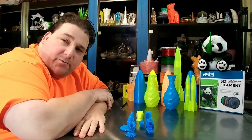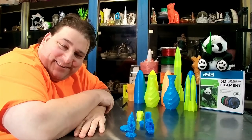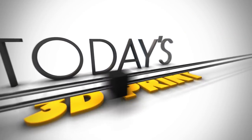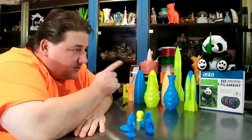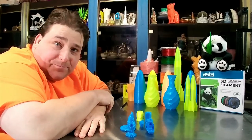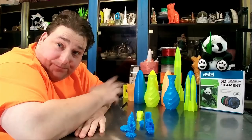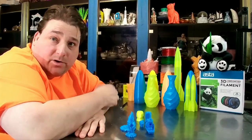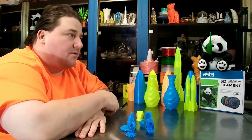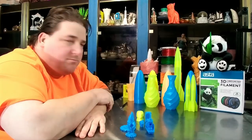Welcome to today's 3D print. A company named Asta wanted to send me some filament — they don't want to sell it to me or anything. They basically want to try to make some inroads into the US market, so they're looking for distributors who may wish to carry their filament. So I said sure, send me some filament.